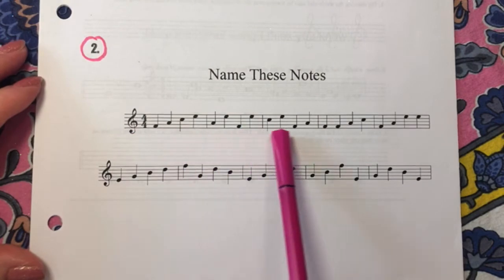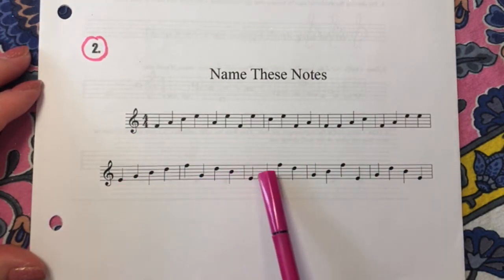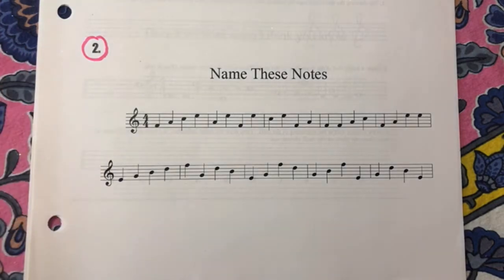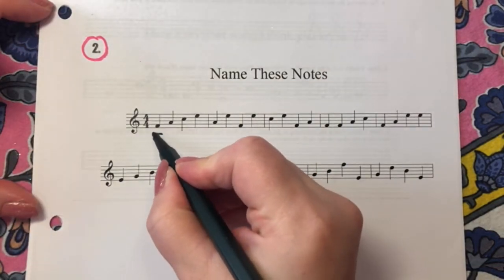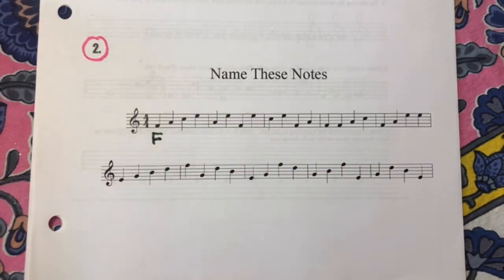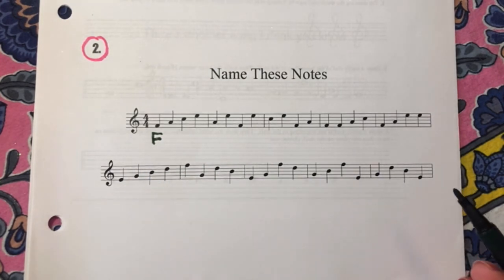You'll see that the first line has notes on the spaces and the second line has notes on the lines. For each of these notes, you will write the note name underneath it. The first note is F. I will give you one minute, which is 60 seconds, to identify as many of these notes as you can. After that, we will go through them together.